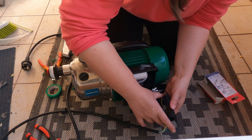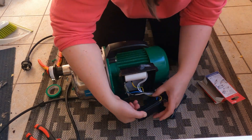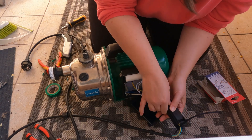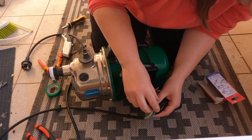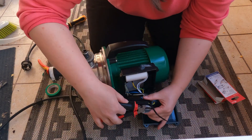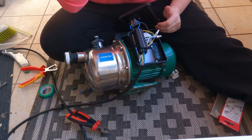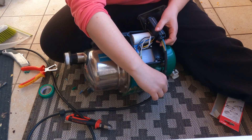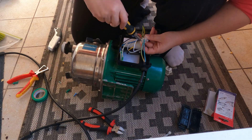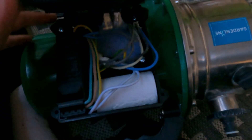When all of the wires were connected, I took the little black box. And then I tried to put everything inside. It was a face-palm moment, because only now did I realize that I had forgot to thread my cable. And after a while of meddling and redoing stuff, I managed to connect everything and put the lid back on.